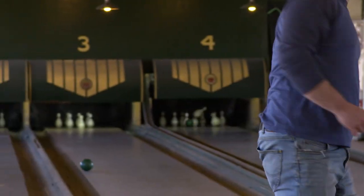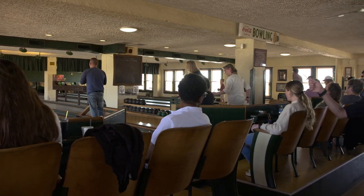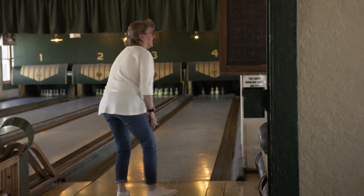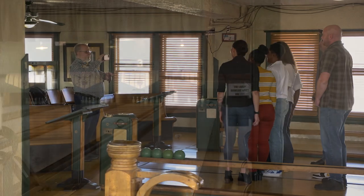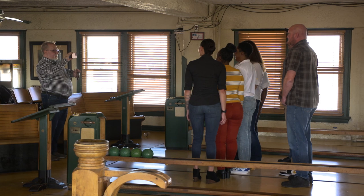That's the appeal of this place. They walk in and all of a sudden they're like in an old bowling museum almost, and yet they get to play around. We've got some regulars. A lot of companies do their team-building exercises with us. We're used to seeing Lilly and Anthem, Rolls-Royce, and all those places that have headquarters or locations close by. There are others that have celebrated every significant family event here.